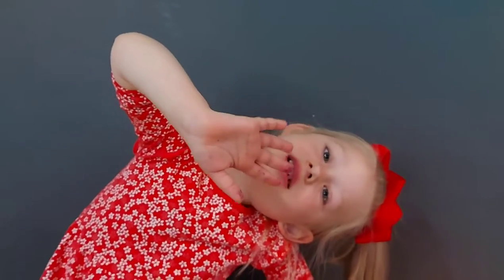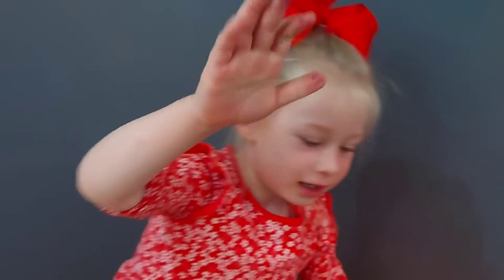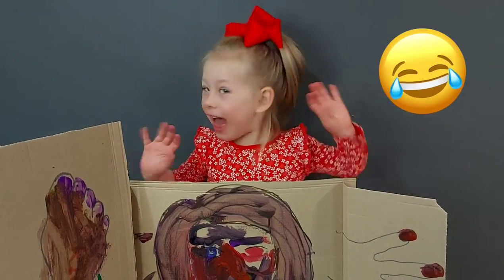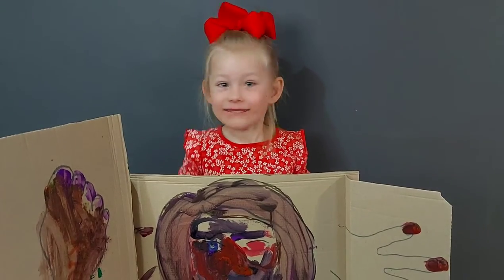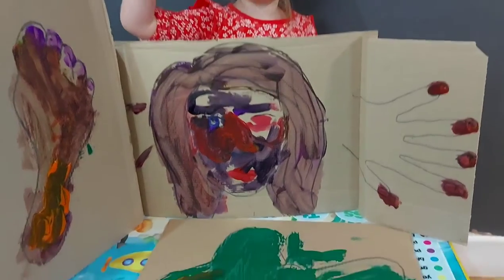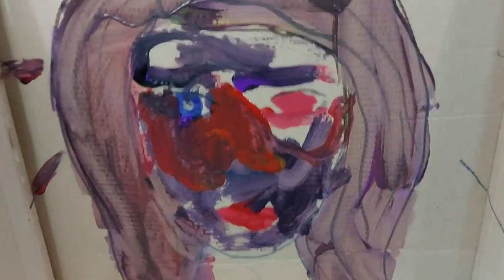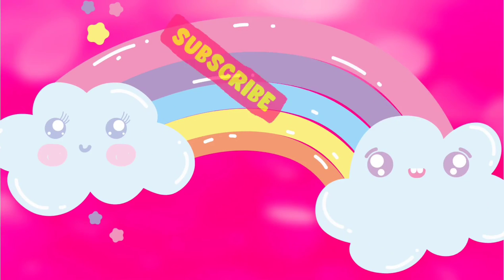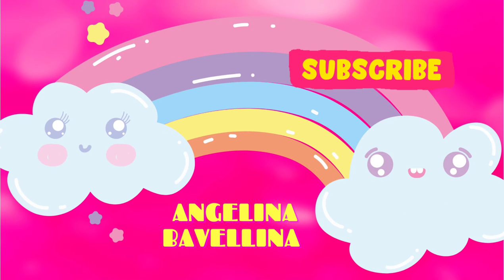Hope you enjoyed it, guys! If you want to see more, please like!